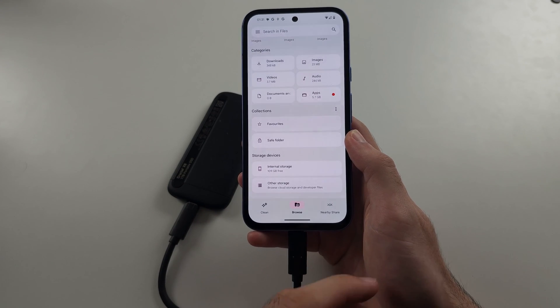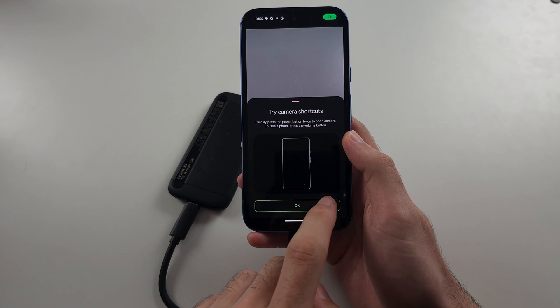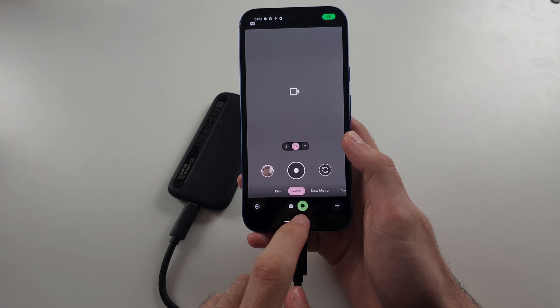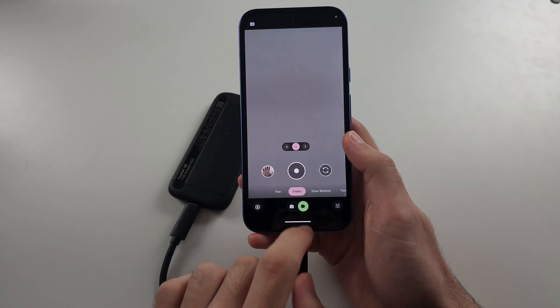Now if you connected a microphone, that microphone will automatically be used inside of your camera, so when you take videos it will automatically use the microphone you plugged in.